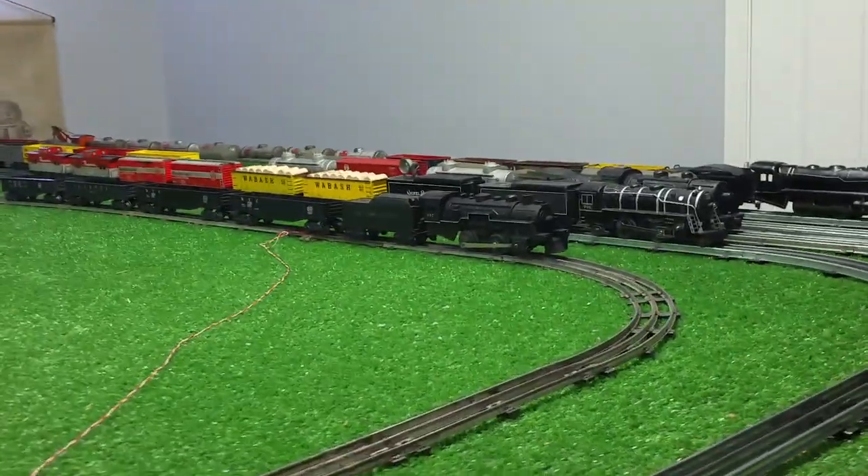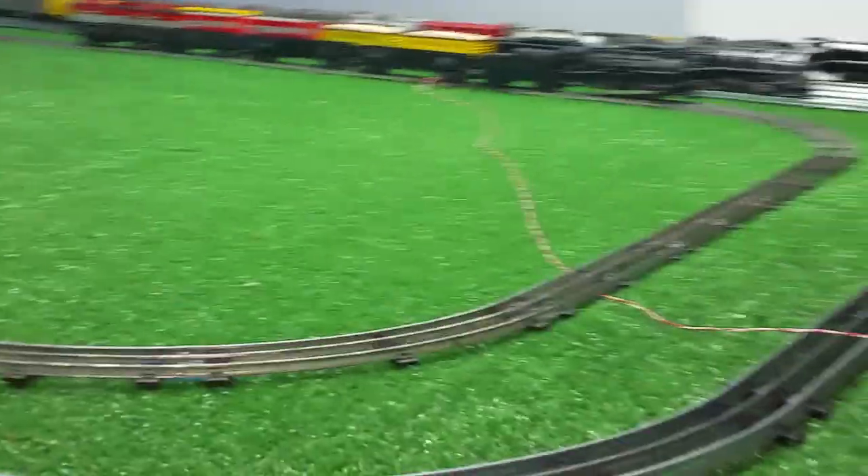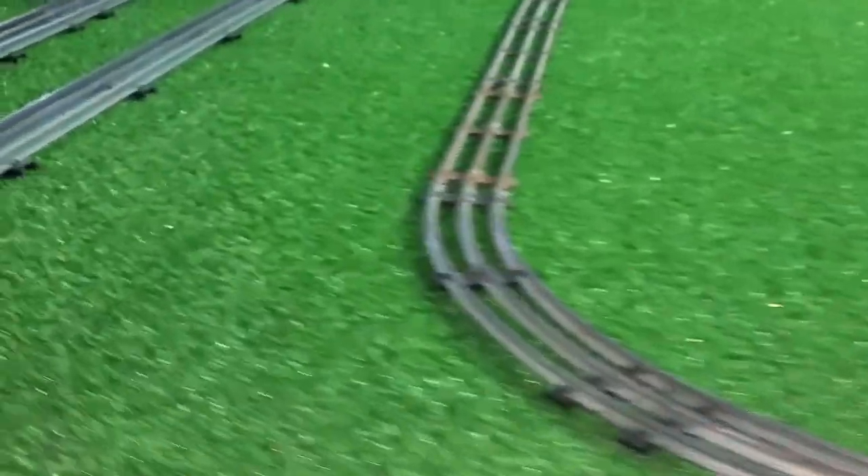Greetings, Benjamin J from Ben's Trains with another in the series. I've set up a fifth track and this is all old original Marx track. I just wanted to do a quick video to demonstrate something that is actually an interesting phenomenon.